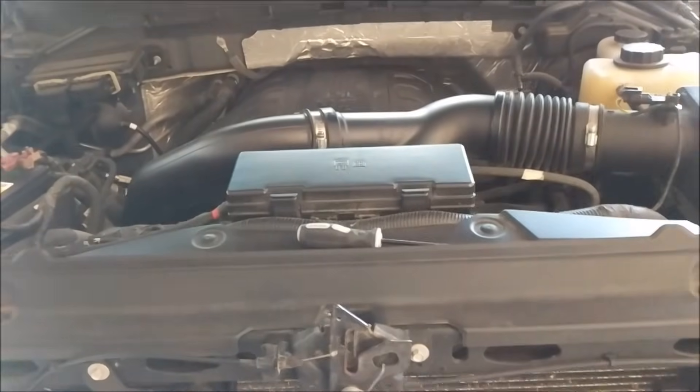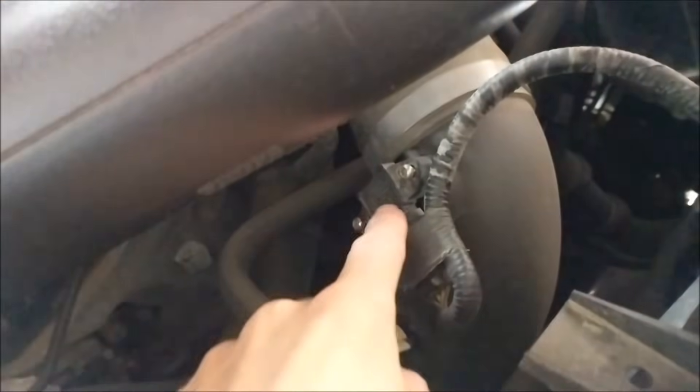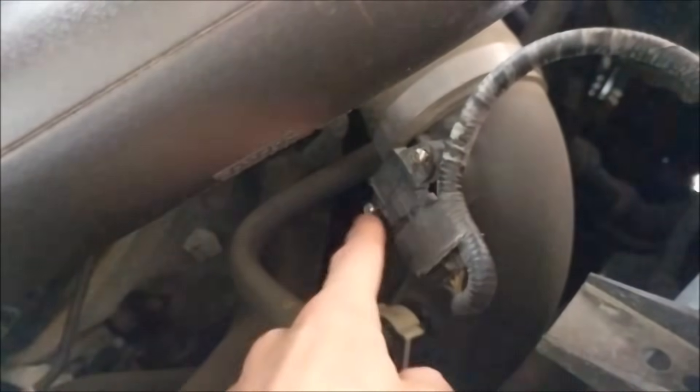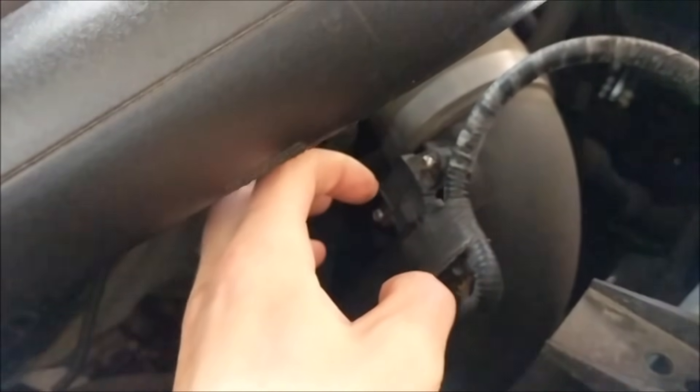The second sensor location is a little bit weird. It's behind the radiator, kind of behind the fuse box below it, right here. It's a T20 Torx bit and there's two screws to hold it in — it just kind of pulls out. You need to wiggle it out a little bit.